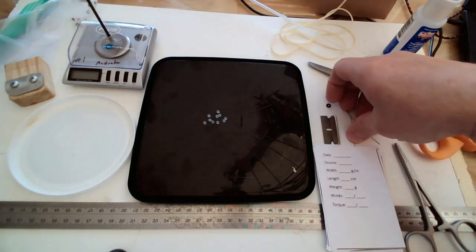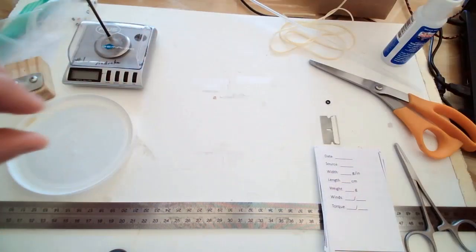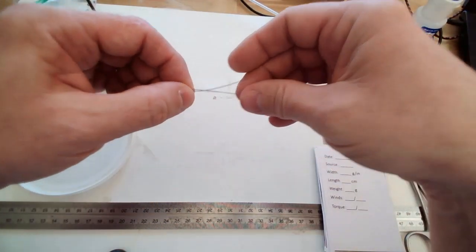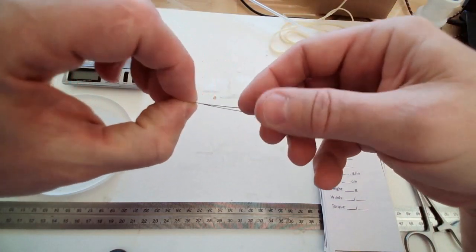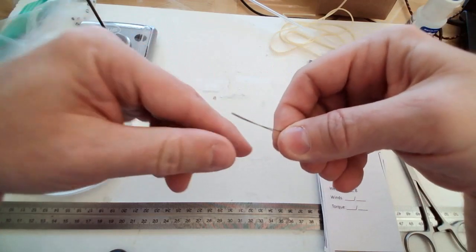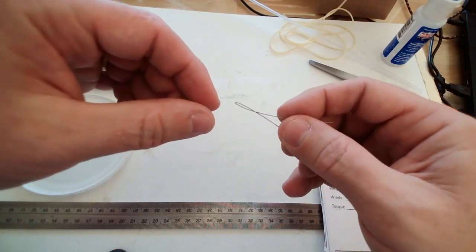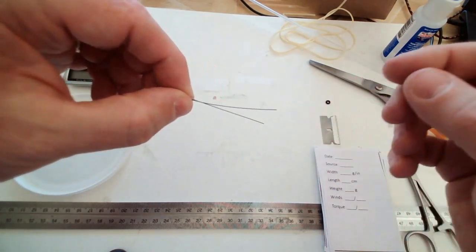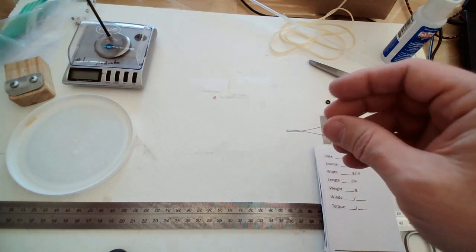I also take a small piece of wire — this is 18 thousandths, but you can use 20 or 15, whatever you have — and fold it in half sharply. This helps you get the O-rings onto the rubber, especially for the wider pieces of rubber like we'll be using today.